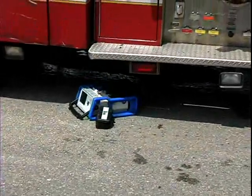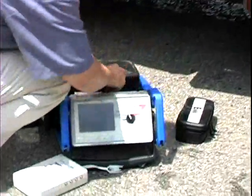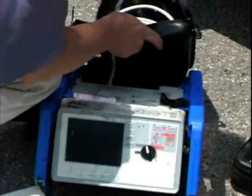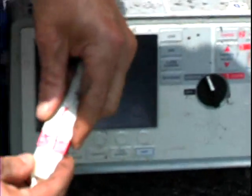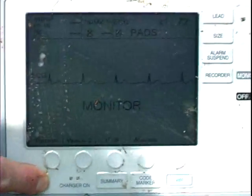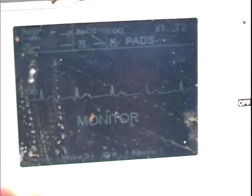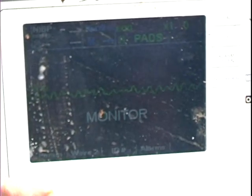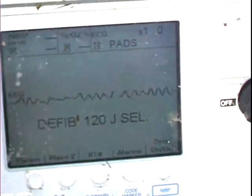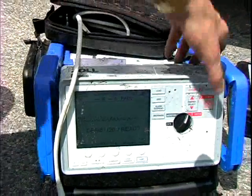Here we are simulating a drop off the top of a fire truck. As you can see, the side pocket came off — no big deal. The device is starting to get a little bit beat up, but once again we hooked it to a simulator, turned it on, adjusted the display for optimum viewing, decided to see what would happen when we charged it up, and sure enough we were able to deliver a shock back into the simulator, and you'll see that on the display.